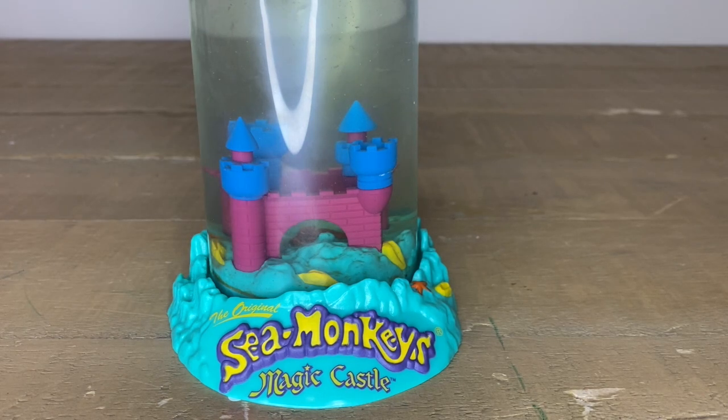Soon we'll do an Elsa puzzle — 48 pieces! That'll be the next one. Say thank you for watching. Thanks for watching! Bye bye!